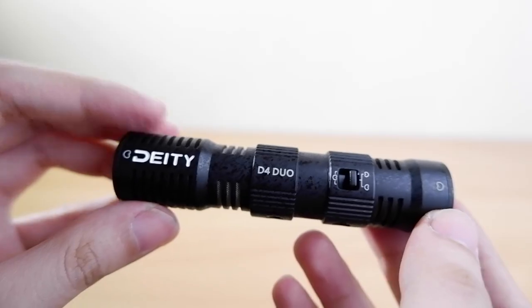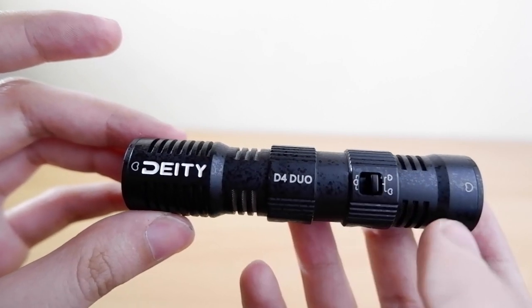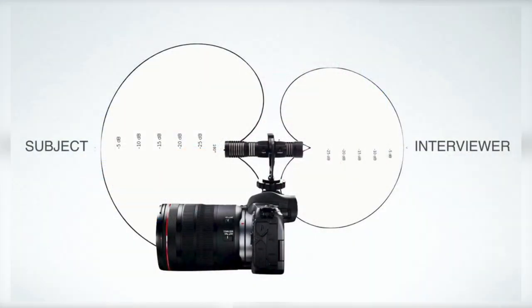Now let's talk about what makes this microphone revolutionary. This is the first ever dual capsule microphone, which means not only do you get to record what's in front of the camera, but also behind it. Yes, this microphone is made for interviewers and vloggers alike — no longer will you have to rotate the microphone whenever you want to narrate something to your audience. Take note: the rear microphone is less sensitive than the front.